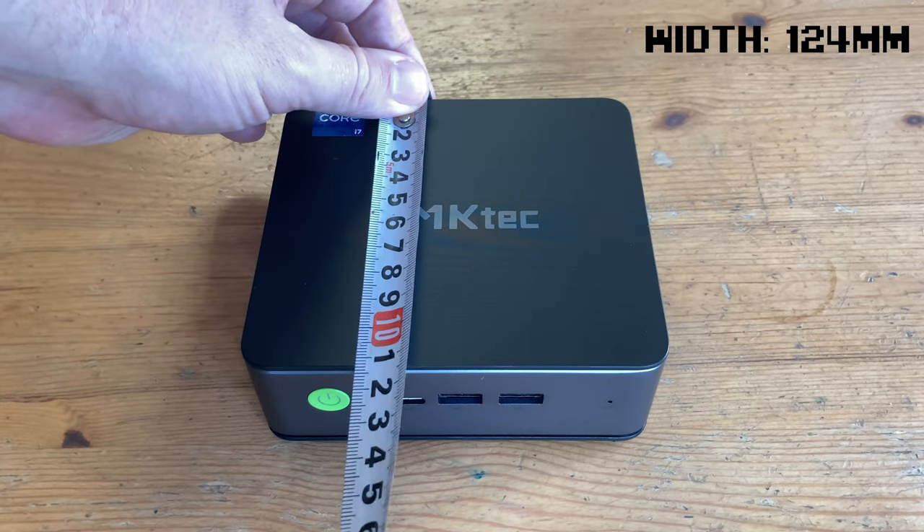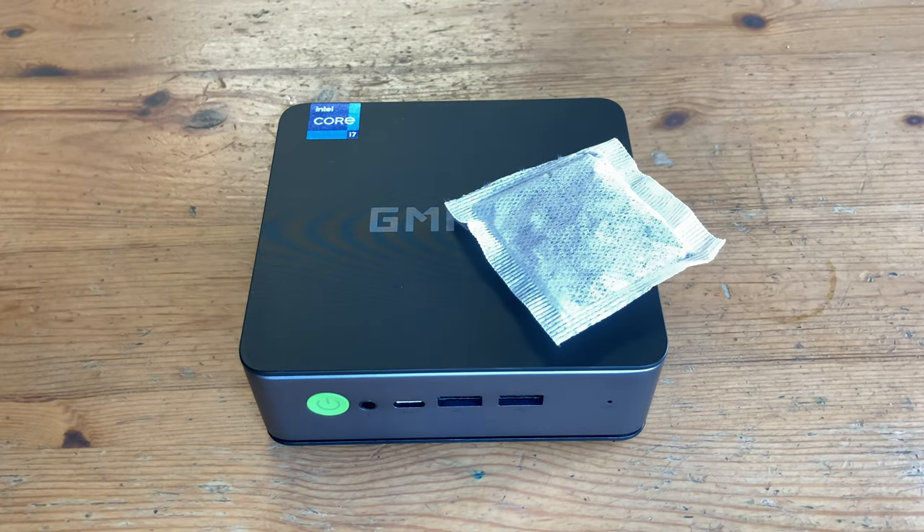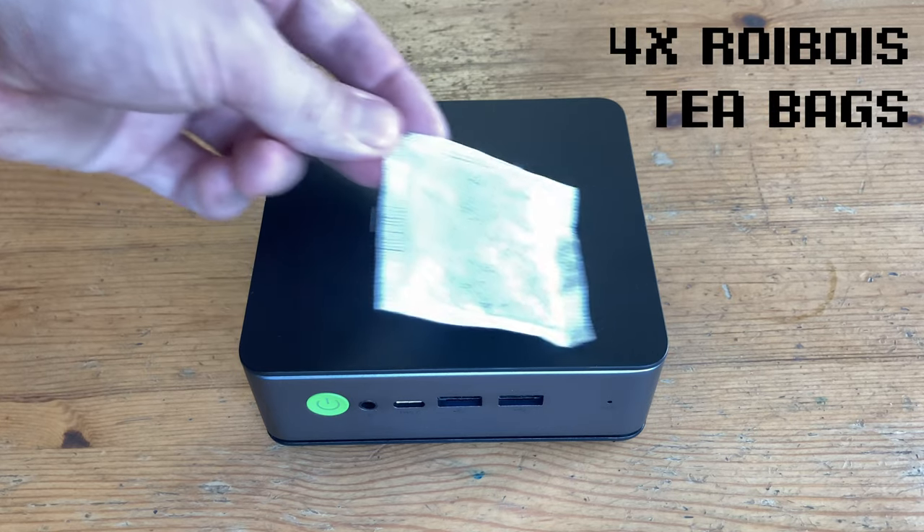Let's take a look at the size. This NUCBOX K3 Pro is four Rooibos teabags big.